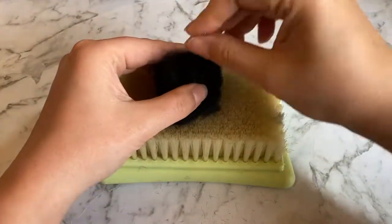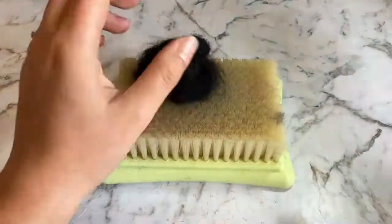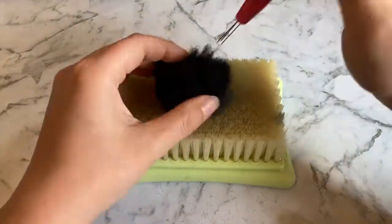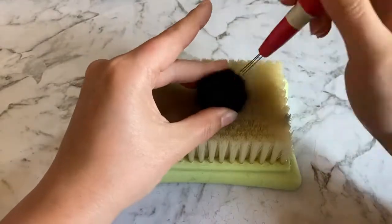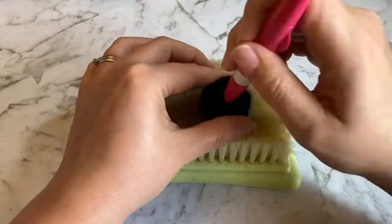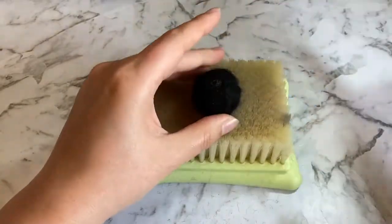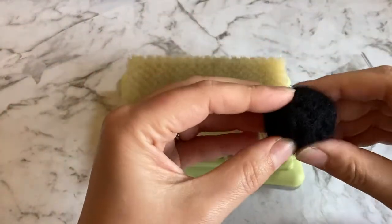My ball was a bit small, so I'm just bulking it up with a bit more rough carded wool. I'm also switching to my felting tool to speed up the process. Continue to felt until you have a firm ball about the size of a ping pong ball. You can squish the ball to test that it is felted firmly and evenly.